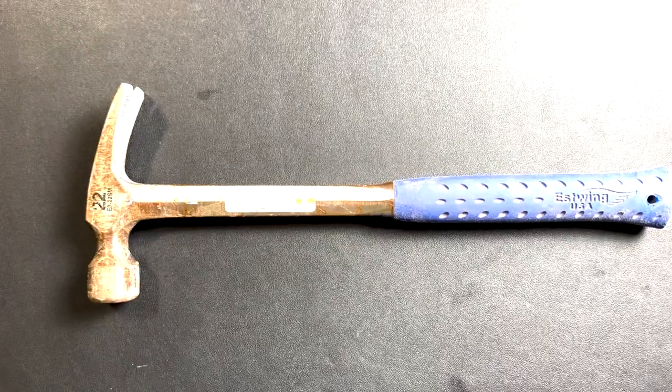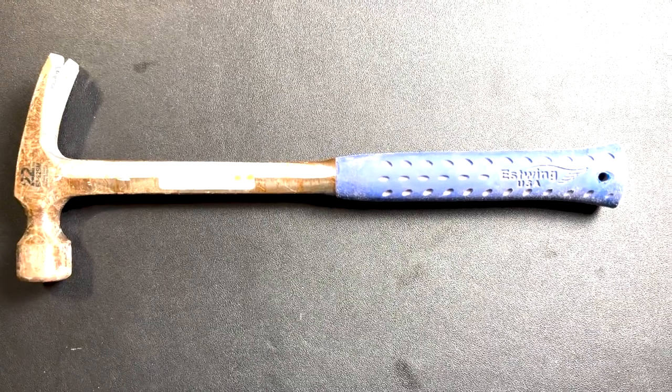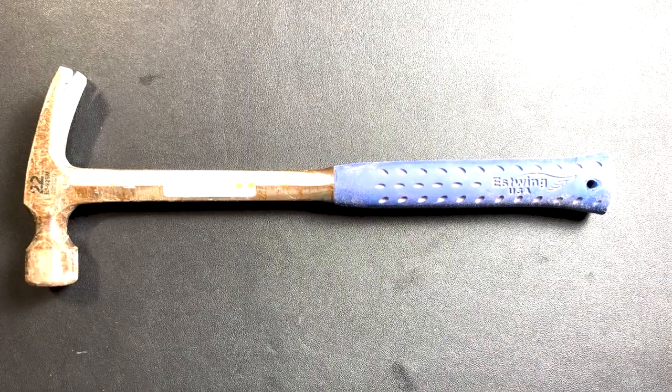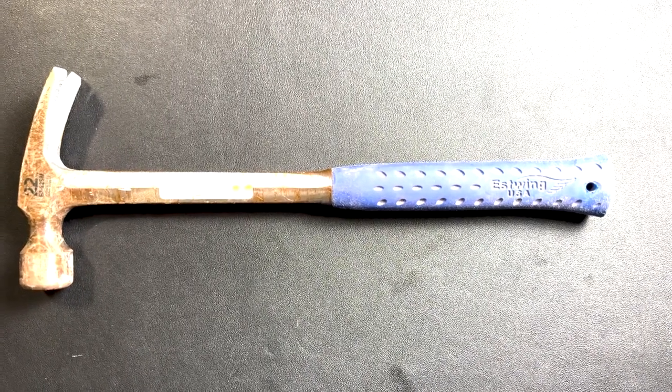Next up, we have the mighty hammer. This versatile tool is a staple in any toolbox — from driving nails in the walls to removing stubborn ones. The hammer is a true workhorse that you'll find yourself reaching for time and time again. You can't go wrong with an Eastwing hammer. I normally choose a 25-ounce, which is perfect for me. I've grown up with a dad in construction, so I've always been around hammers and tools, and I always try to have one in my tool kit.